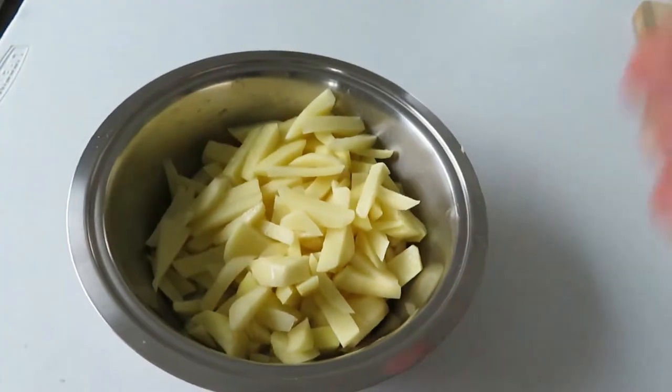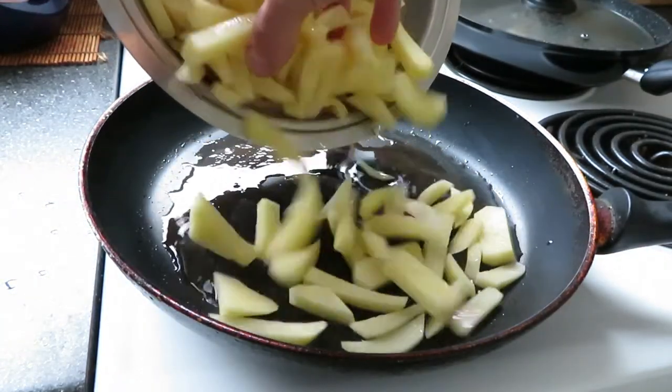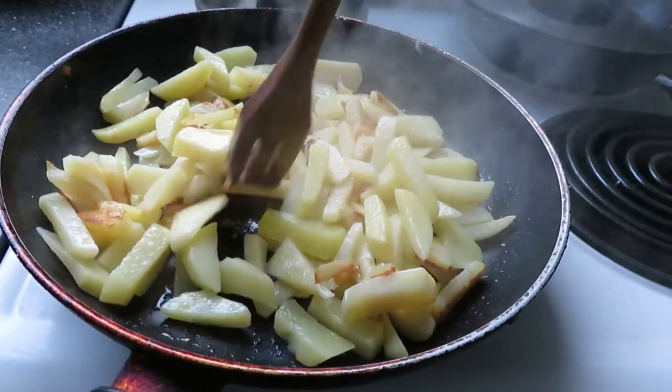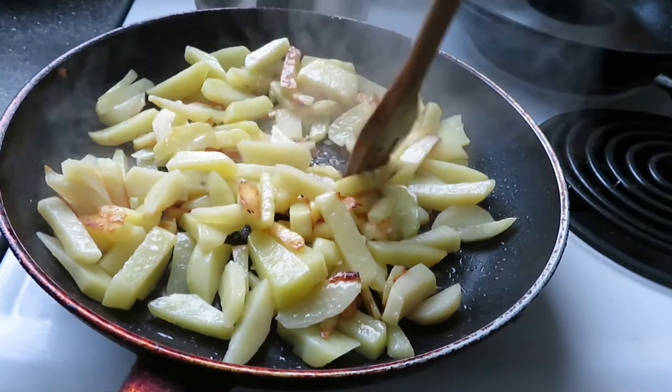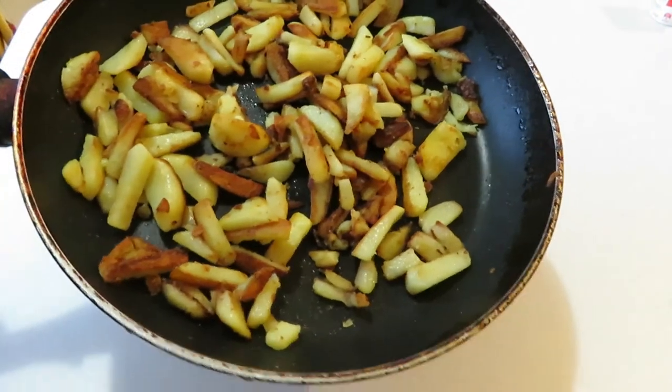Then I'm chopping and frying a few potatoes. I'm serving fries,